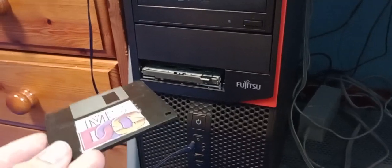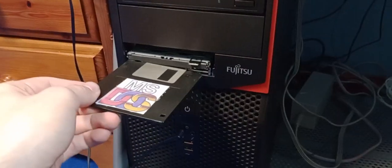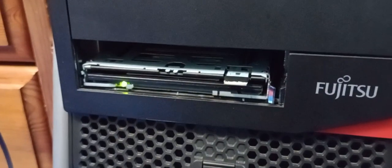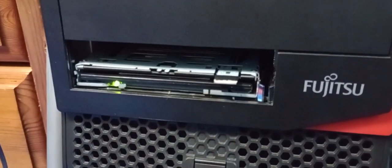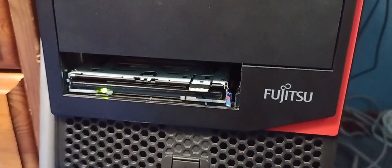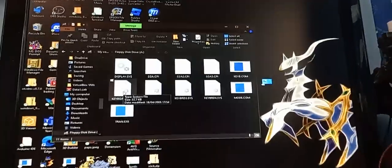I'm just going to get this floppy and stick it in. And it actually works — in fact it's even come up with the files on the screen there.